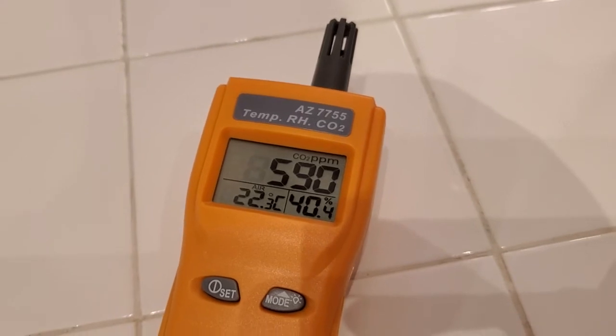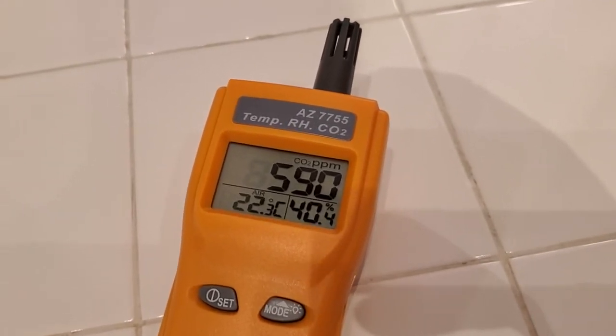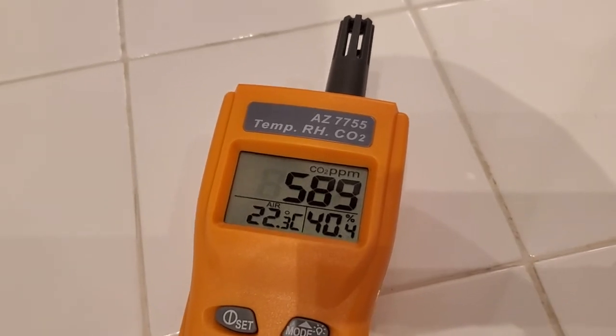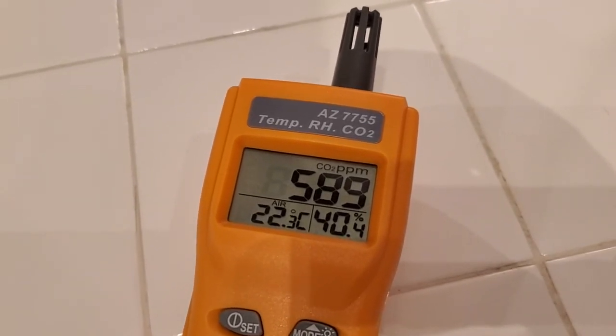Again, in my room, looking pretty good. If it starts to be poorly ventilated air — where people are breathing a lot and it's not being changed out with fresh air from outside — you'll see this number creep up over 1,000, maybe even over 2,000.